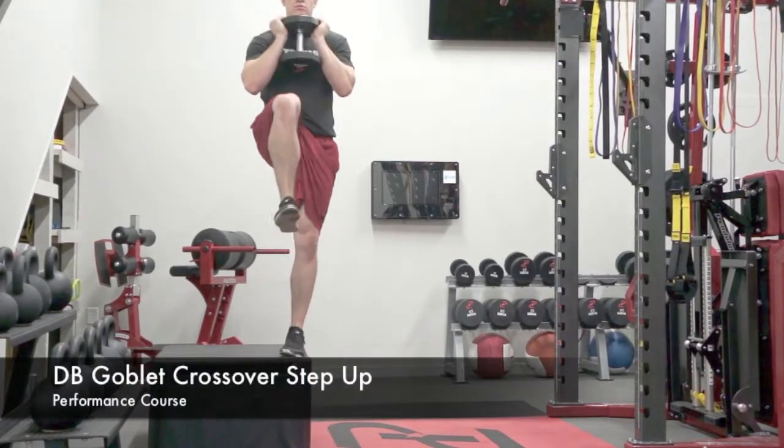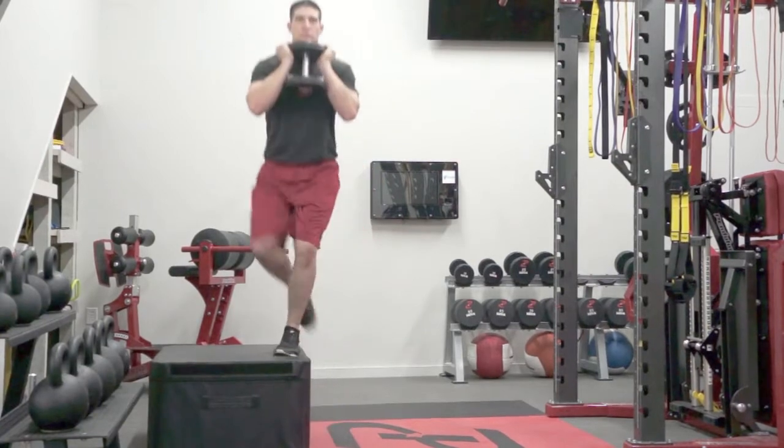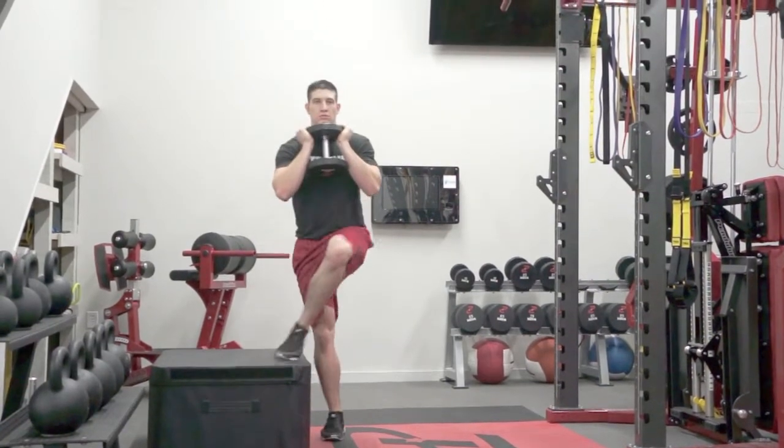The athlete will begin by holding a kettlebell, dumbbell, or plate in front of their body with both hands. They will have a box or a bench next to them.